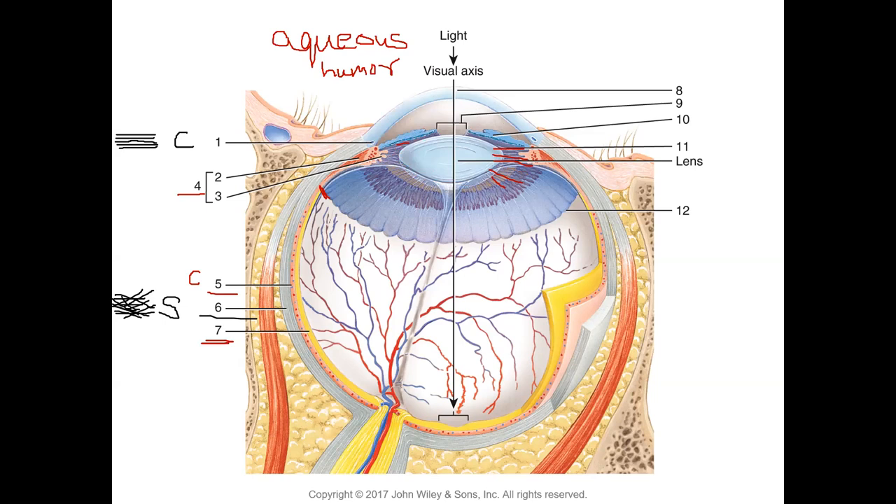Number nine is the pupil — the gap in the iris. Looking at the eye from the front, the iris has radial muscles and circular smooth muscles; contraction of these regulates the pupil size. These are smooth muscles under autonomic (sympathetic and parasympathetic) control. This gap in the iris is the pupil (number nine); number ten is the iris.